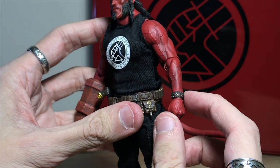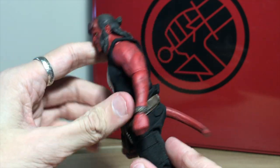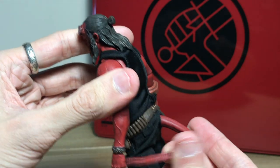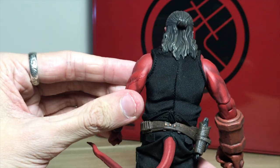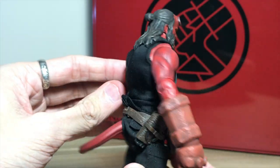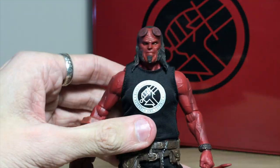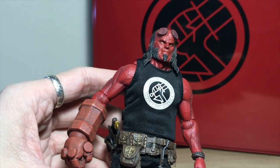Then the little bracelet — very cool. It's got a bendy tail; it's not very flexible but it can get into some good poses. That's what the shirt looks like on the back. And then the head sculpt.